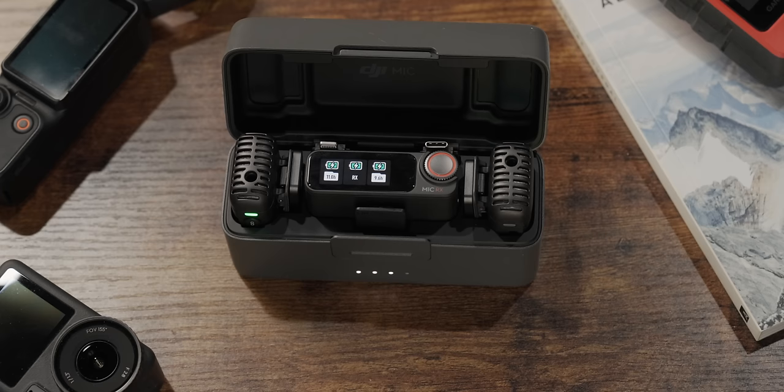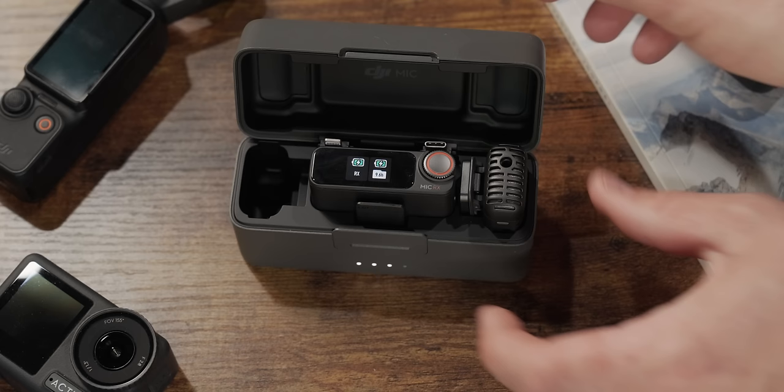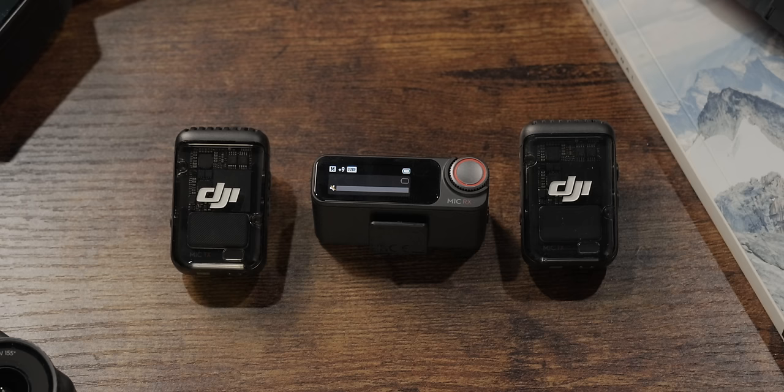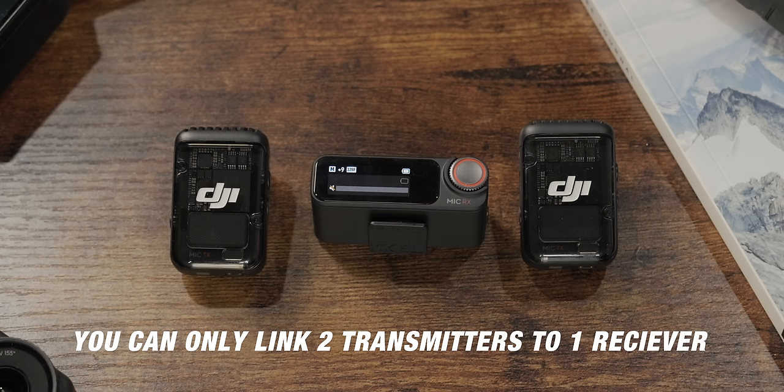If you need to link your transmitter to your receiver, just put them in the case and leave it open. A little indication will pop up on the screen that says linking, and then they'll be automatically linked. That's an easy way to pair transmitters to receivers if they fall out of sync or if you have another device you want to link. Each receiver for the DJI Mic 2 can only link to two transmitters at one time — you can't link more than two transmitters to one receiver.